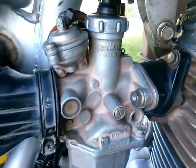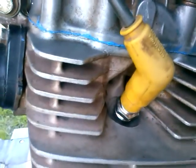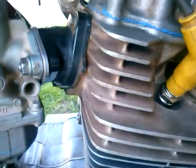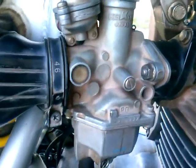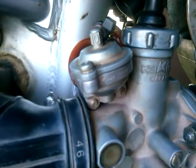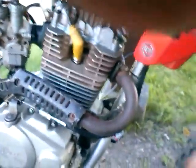Once I cleaned that out, my problem was solved. The first time after cleaning it I put a little gas in the cylinder just so I knew it would fire on the first kick. But after cleaning all the crud out of the bottom of that accelerator pump and cleaning the idle jet again, I haven't had any problems with it since.